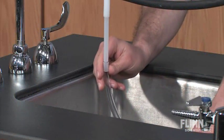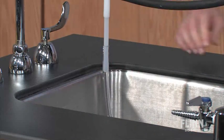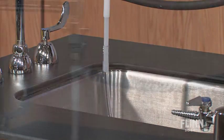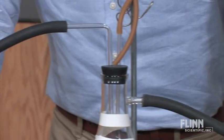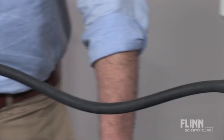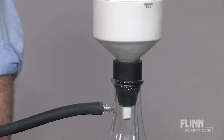Once the aspirator is tightly secured to the faucet, attach a length of 3⅛ inch diameter tubing to the water outlet of your aspirator. The tubing should be long enough to reach a drain with a little bit of slack. Aspirators use large amounts of water, so be sure to direct the tubing into a clear drain to avoid potential flooding.